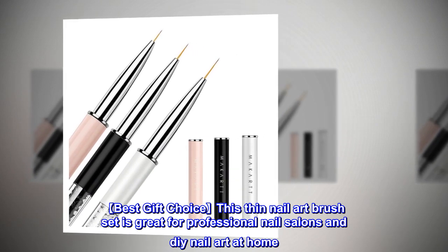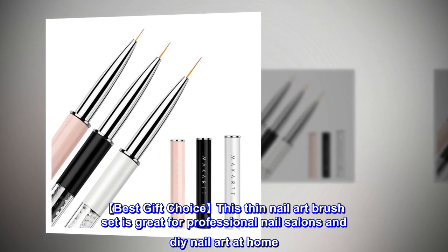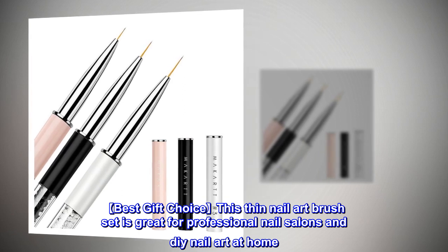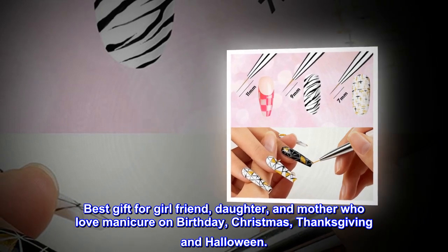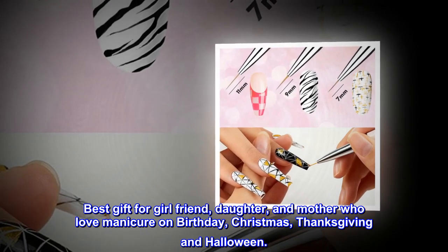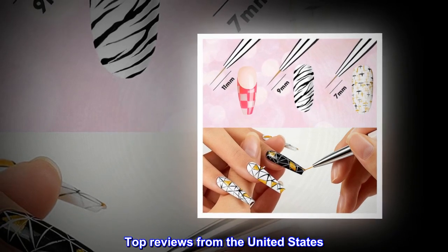This thin nail art brush set is a great gift choice, ideal for professional nail salons and DIY nail art at home. It makes the best gift for a girlfriend, daughter, or mother who loves manicures, for birthdays, Christmas, Thanksgiving, and Halloween.